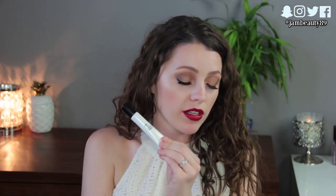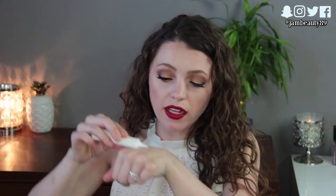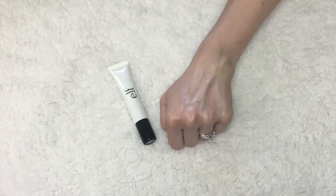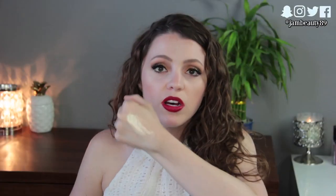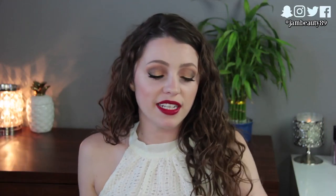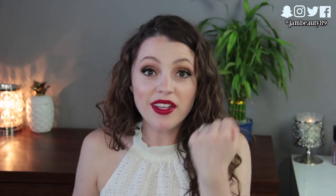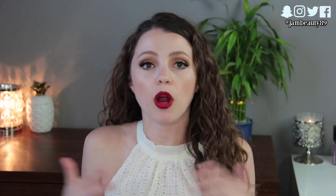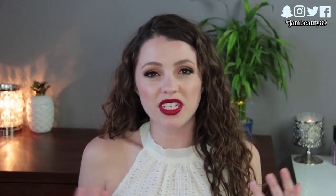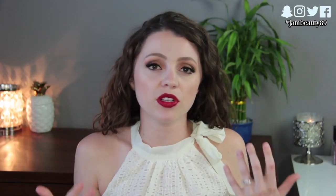The last e.l.f. product is their Liquid Highlighter at four dollars. There's one shade and it's oil-based, so you can definitely tell. Because of that, it has a really cool glow. If you have oily skin, oil plus oil equals way too much oil, but if you've got normal, dry, or combination skin and are strategic about where you place it, I really like this. Especially in winter when your skin is dry, it adds a really nice glow — a very different look than anything else because of that oil-based formula.